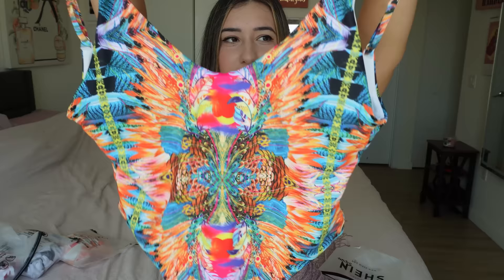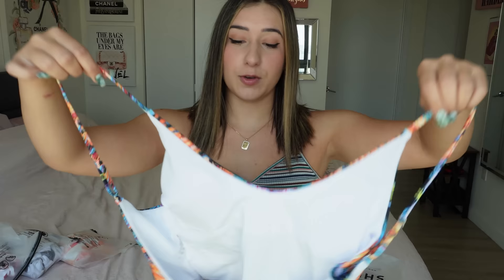One of my best friends actually got this bikini and I am completely obsessed with it, so I had to get one to match. This is a one-piece — it's like geometric shapes, there's all kinds of things going on here. It's like a peacock-looking pattern with adjustable straps.